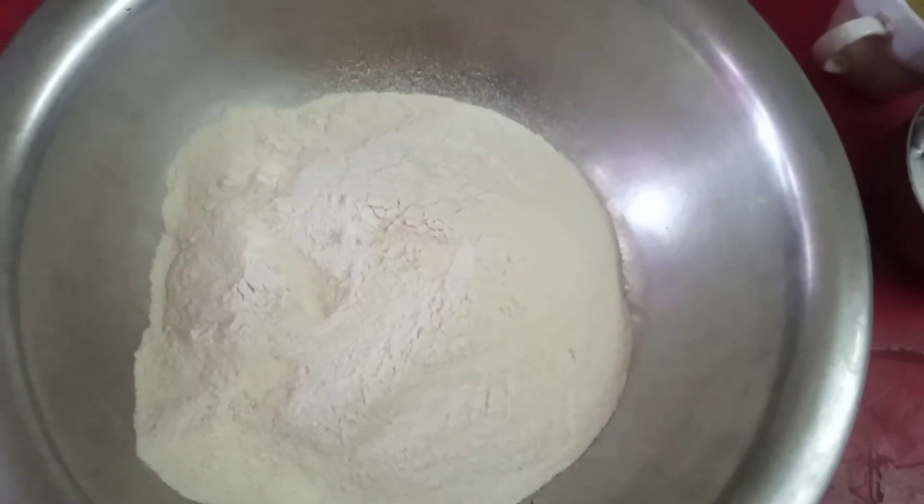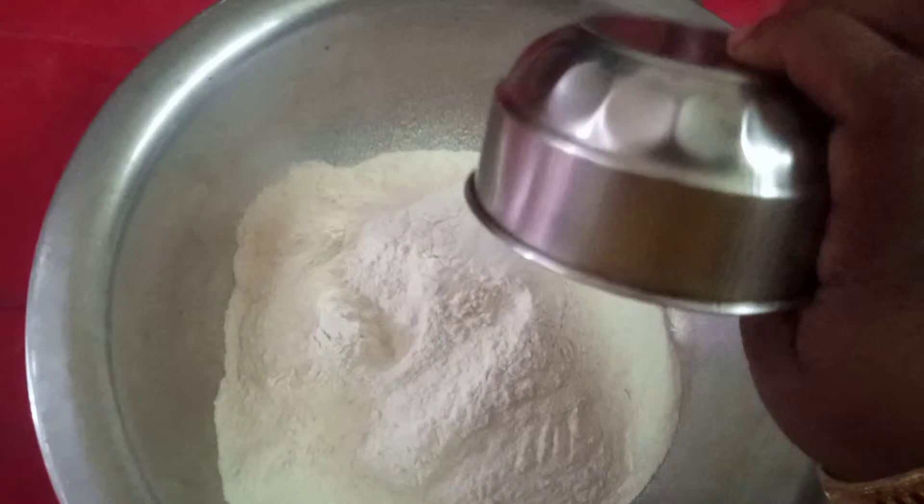We have to eat the rice. I use the rice, and we have to cook the rice.